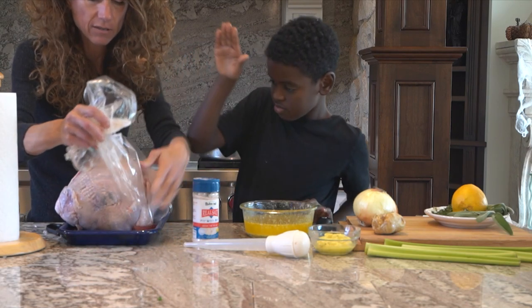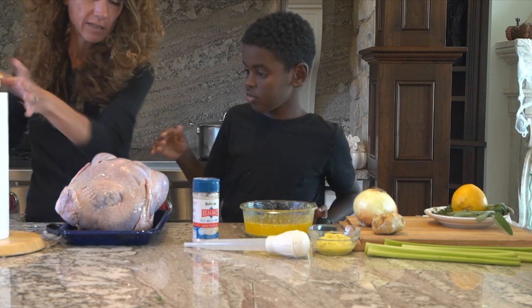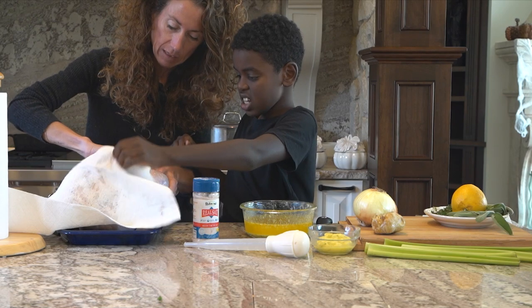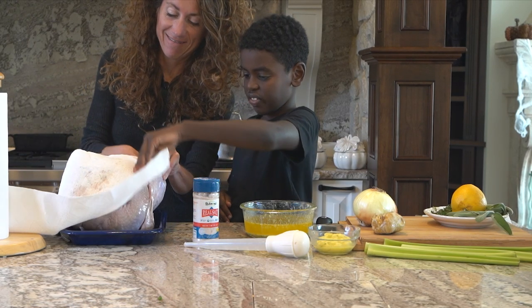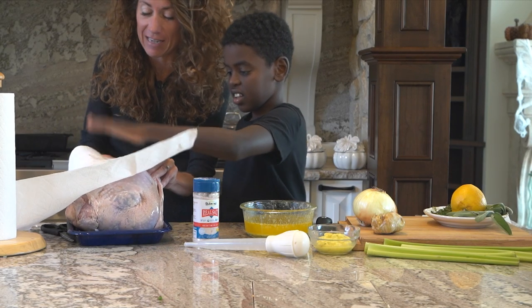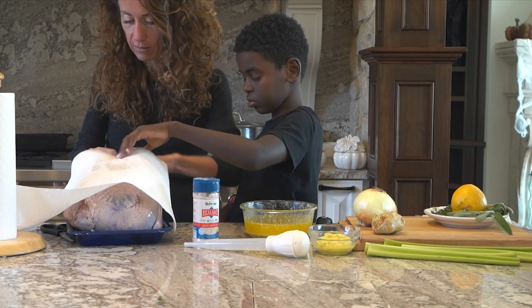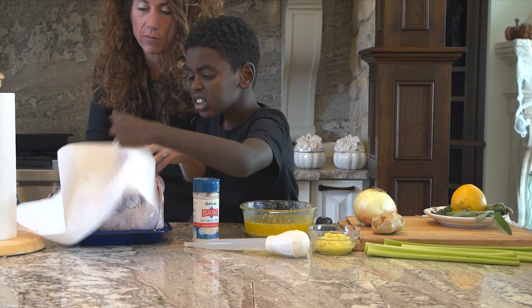So we're going to take this out and pat it dry with paper towels, nice and dry. And the inside too. Pat it dry and take all of the giblets out — you can set those aside for another use. We got the liver and the heart and all that. You want to pat the inside dry too.